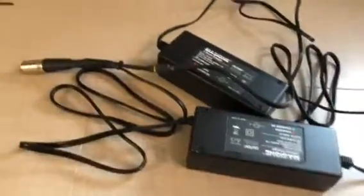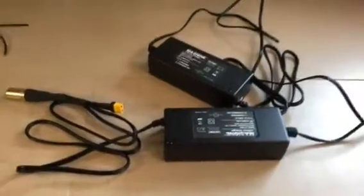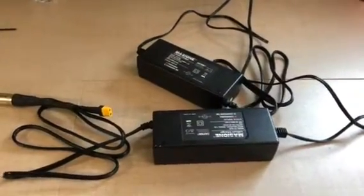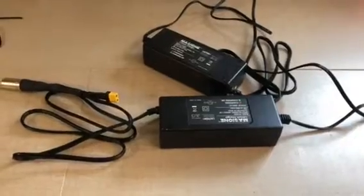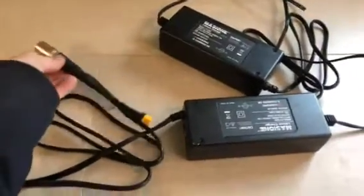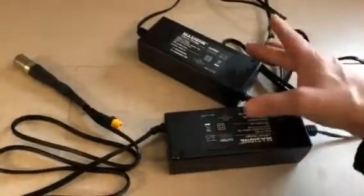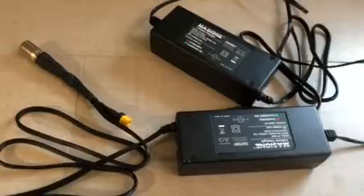You have the option of unplugging this one and now you have a 2 amp charger. Slow charging lithium batteries is better for cell balancing and it increases the longevity of your battery life. If you're in a hurry and need a little faster charge, you can just plug two of the chargers in like I did right here.